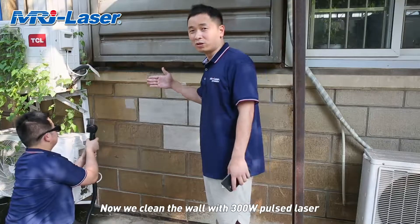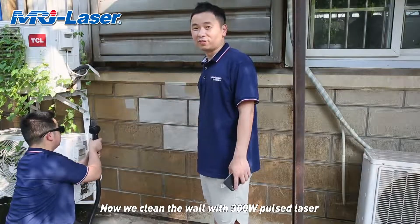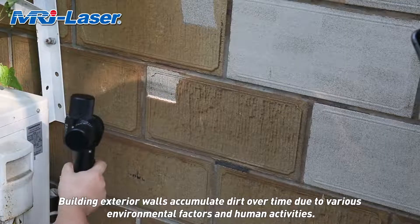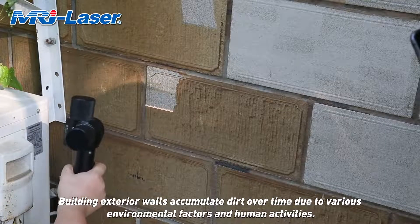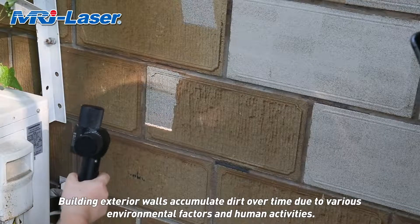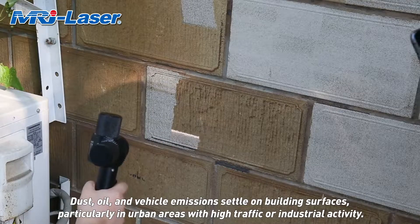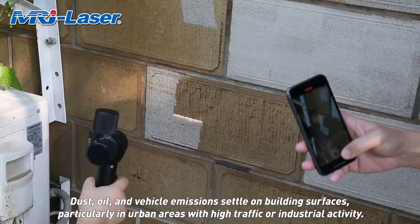Now we clean the wall with the 300-watt laser. Building exterior walls accumulate dirt over time due to various environmental factors and human activities. Dust, oil, and vehicle emissions settle on building surfaces, particularly in urban areas with high traffic or industrial activity.